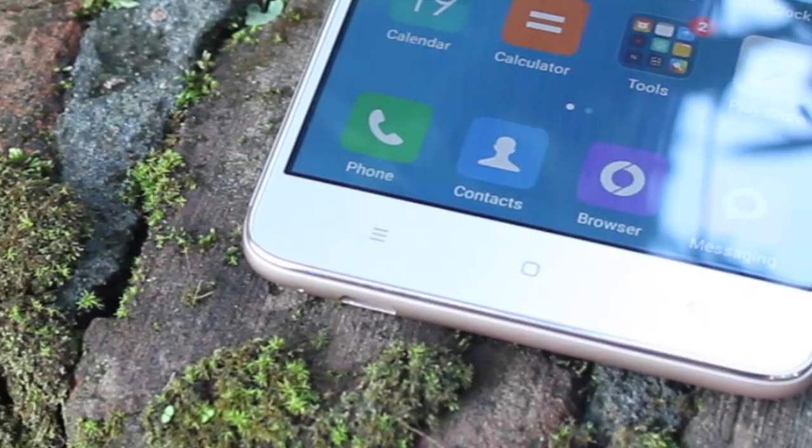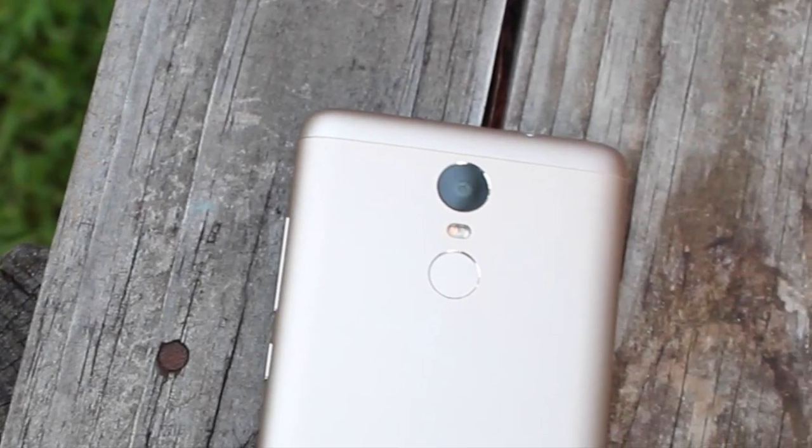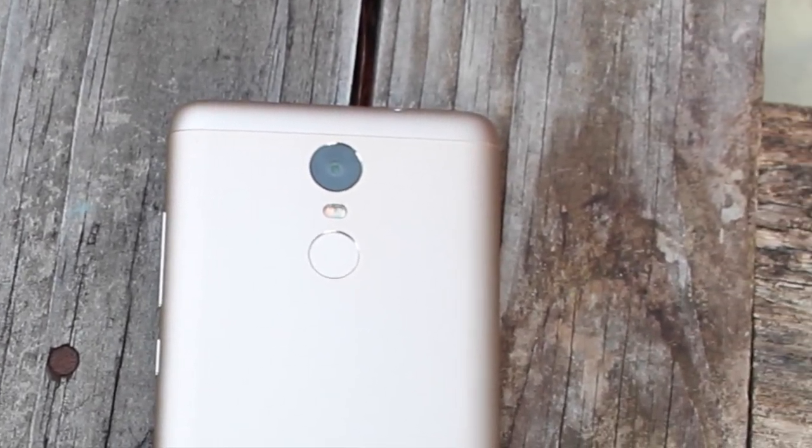What's up guys, Shane Starnes here with DroidModerex. Banggood was nice enough to send me the Xiaomi Redmi Note 3 for review. We're going to take a quick look at this phone today. Let's go ahead and get started.